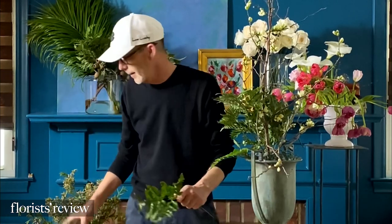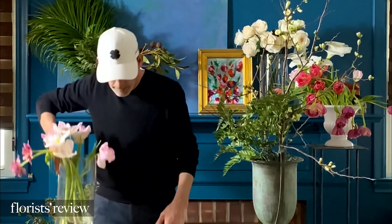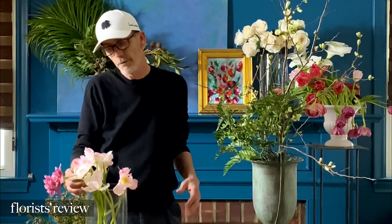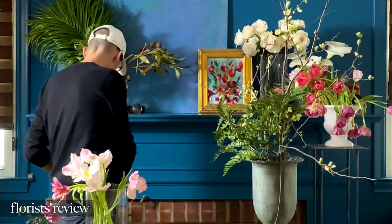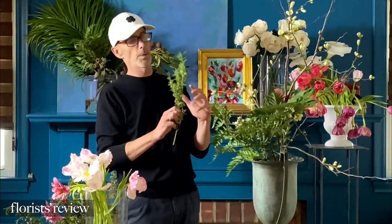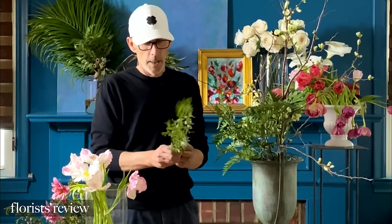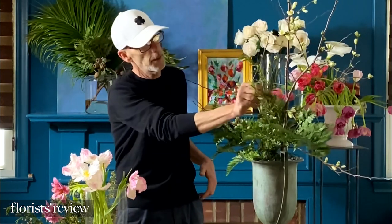I definitely design with a front in mind — I almost design two arrangements. I'll design the front and then spin it around and design the back. What makes this a real statement piece is that we're sticking to just one flower variety: I've got 50 tulips in five different shades of pink. I also picked up a little California wildflower called Eratosonium, which is really pretty and has a nice arc to it. I'm going to add in a piece or two to accent my shape a little bit.